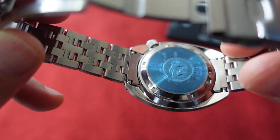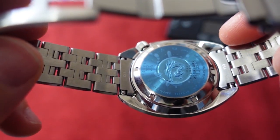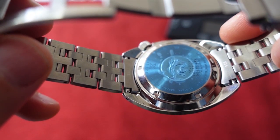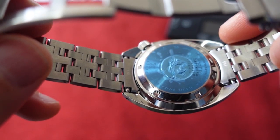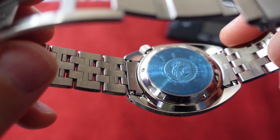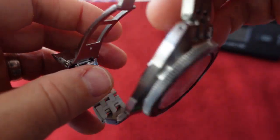On the caseback you have the classic Seiko tsunami symbol. This watch is powered by the caliber 6R35 movement — 70-hour power reserve, 21,600 vibrations per hour, 24-jewel movement.